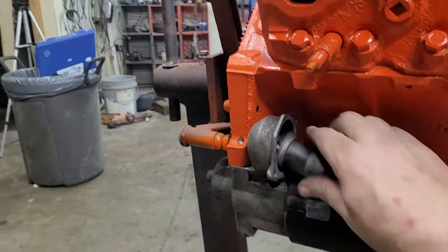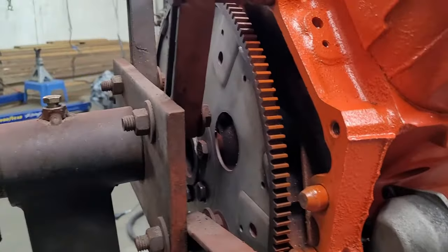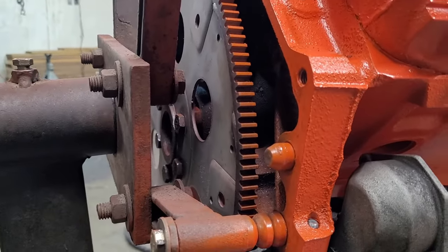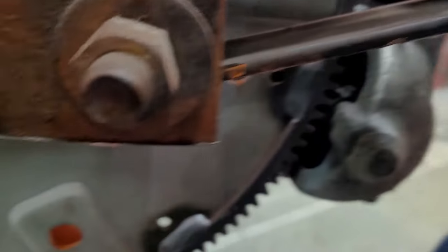So I took the starter solenoid off so that I could actuate the starter while I have it bolted up to the engine. I went and got about a $29 flywheel and put it on there before I painted the motor. She's brand new. So here's how you want to check this.